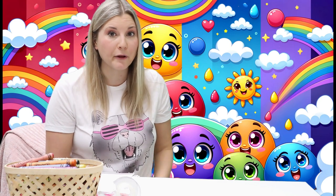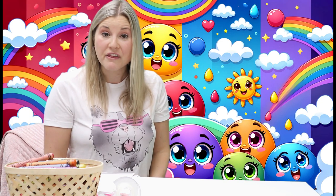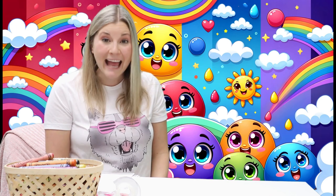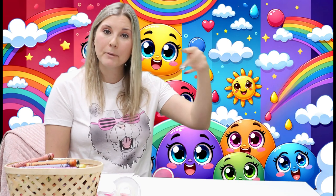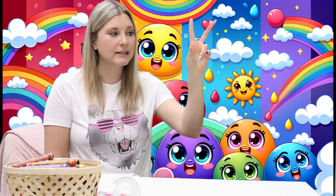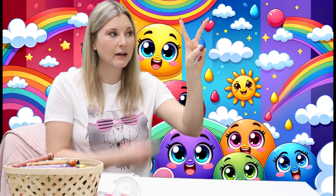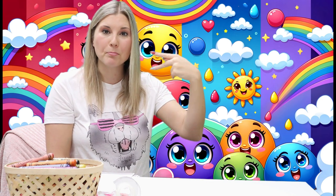There is one more color that I haven't mentioned yet that we're going to look at today. Can you think of that color? It's purple. So we're going to take our two fingers like this, make a fist with our hands up, put our fingers down except for two, and then put our thumb between. Purple.